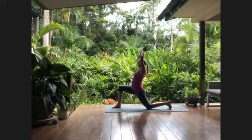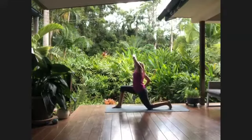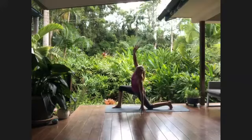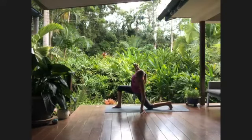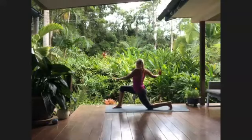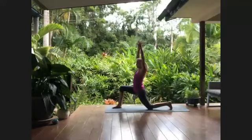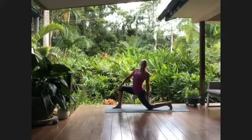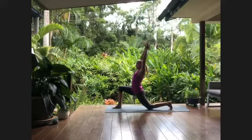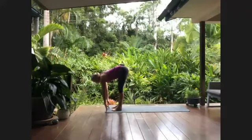Inhale to take the arms up overhead, exhaling over to the right side. Inhale back through center and over to the left side — just keep exhaling with a little navel to spine to see how deep you can go. Inhale, coming on up, and exhale into the twist, twisting yourself around to the right side. Inhale up through center, and as you twist to the left, do keep that left hip facing forward. Inhale, stretching the arms up.